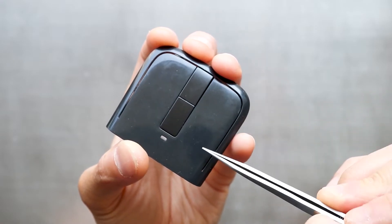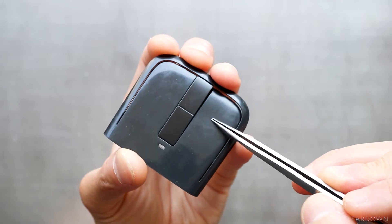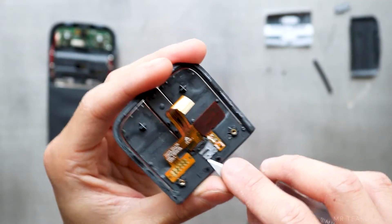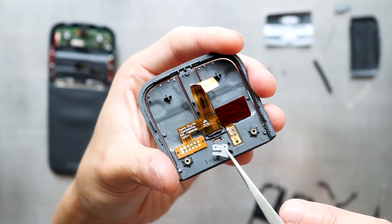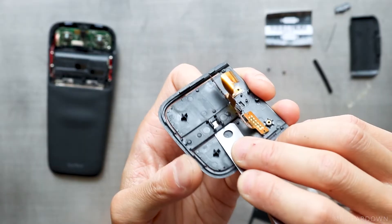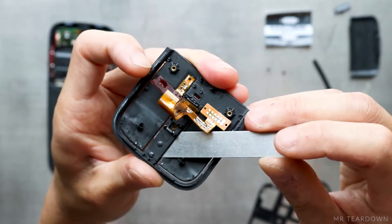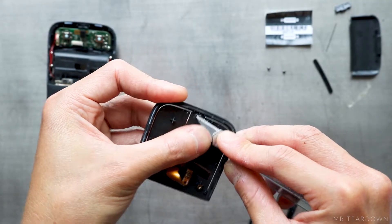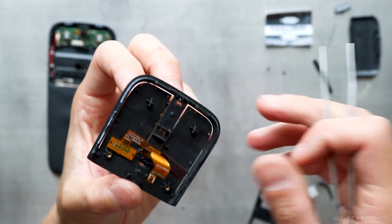There is a gap around each button to allow them to flex when they are pressed, and the flexible gasket seals the gap without restricting the motion of the buttons. The light guide can be removed in a similar manner. The scroll wheel button is stuck to the button cover with double-sided tape.